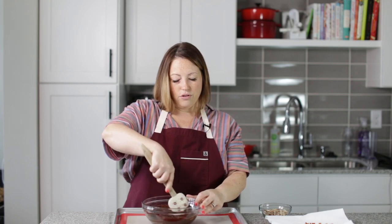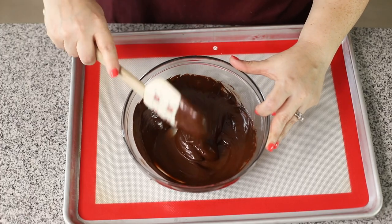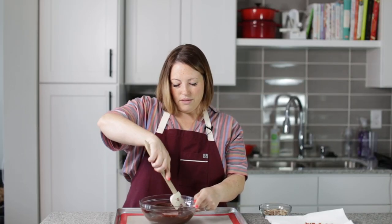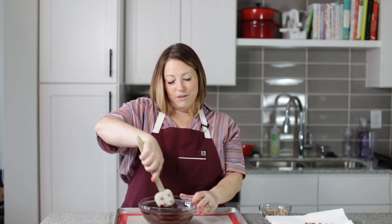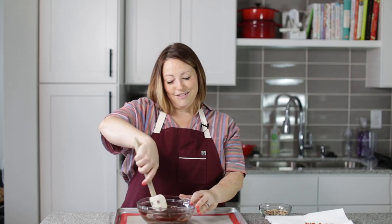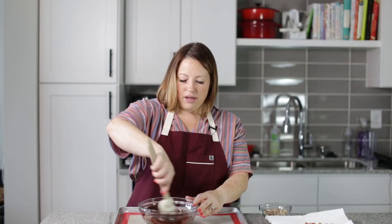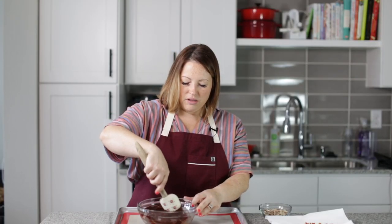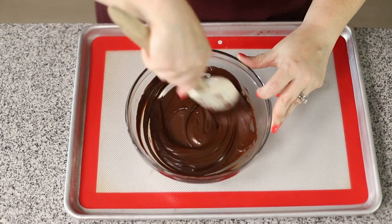Now, if you don't want to use the microwave, you can put a glass bowl over a pot of simmering water. Just make sure that the water is not touching the bottom of the bowl and you just stir it as it melts. And don't think that microwaving is cheating, because this is how the Barefoot Contessa does it — this is how I learned from watching her on the Food Network. There's one little last piece in there that needs to melt; just keep stirring it and it will melt.